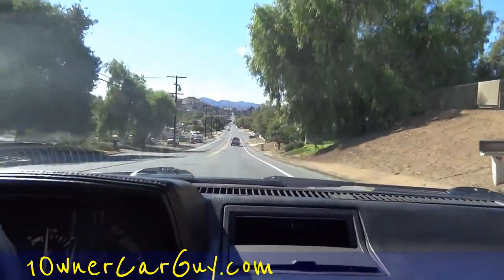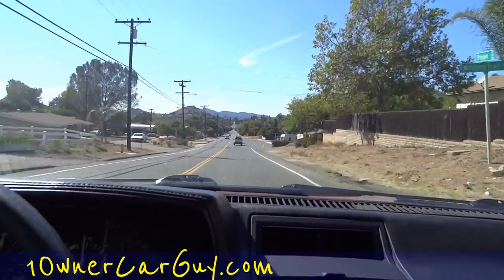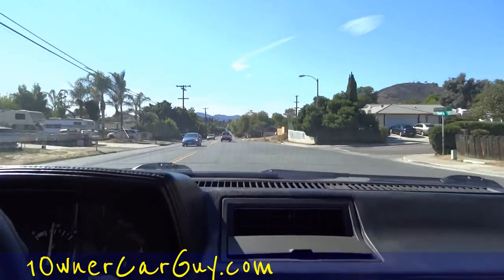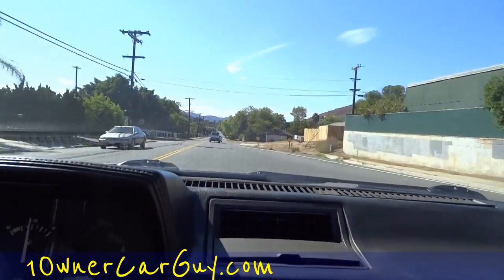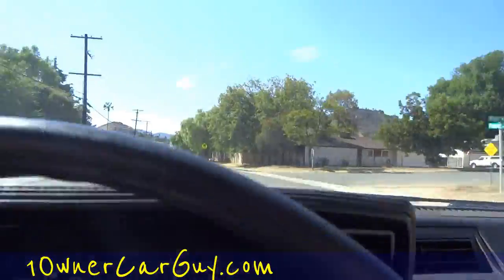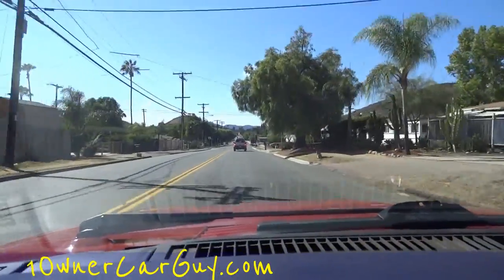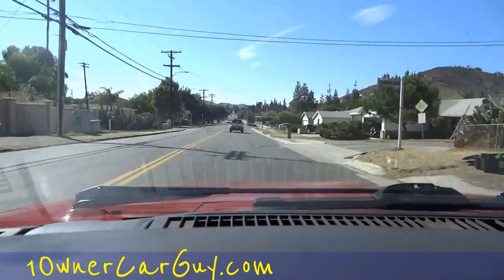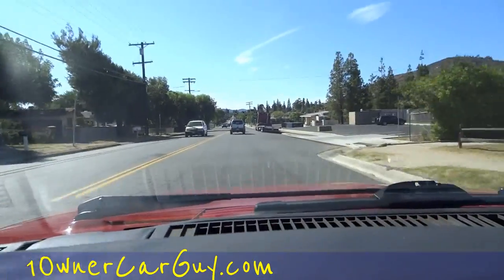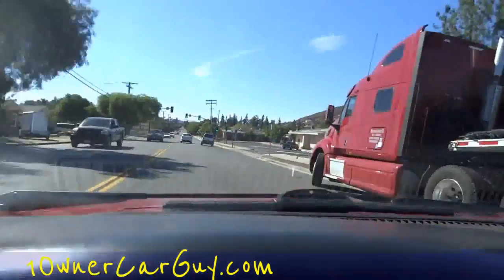A lot of times with these older one and two owner cars like this, I might get them and they haven't been converted, so they need the nipples from Walmart where you can put the R134A in it instead of the R12. I'm going to cut the AC off so you can hear me. I could give it a bit more of a horn there, but I'm trying to be good in the residential.